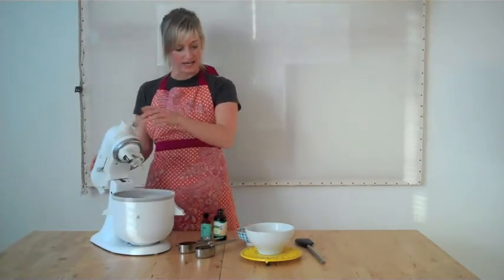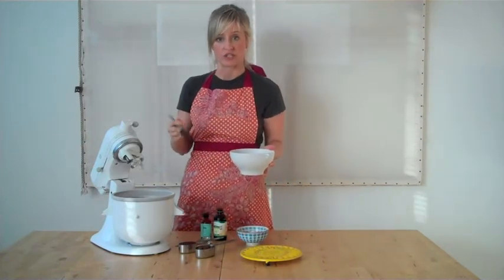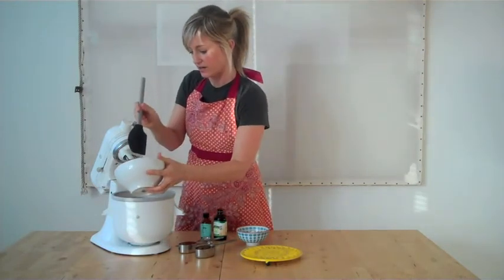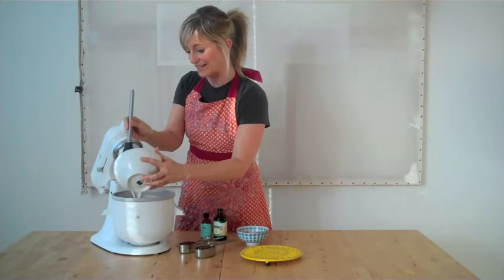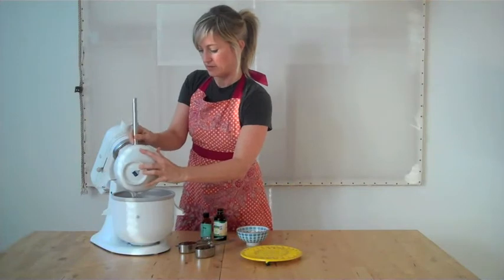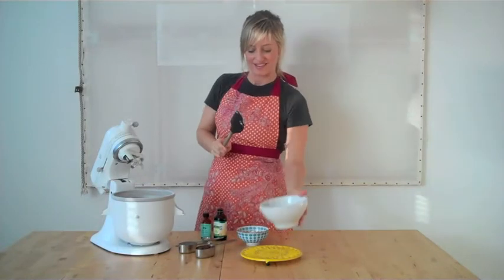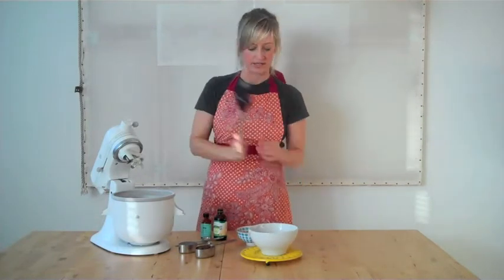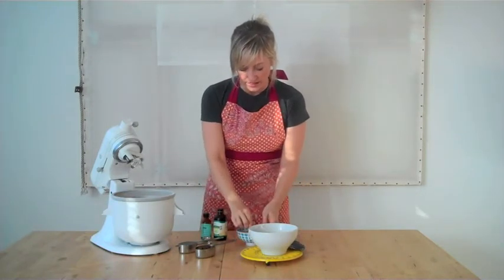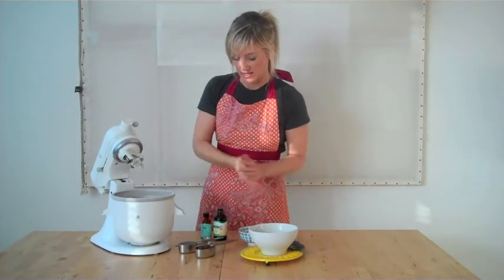First thing we're going to do is take our can of coconut milk. We're not using the store-bought kind that you would use for cereal — we're using the can because of the high fat content. I've got a can here of organic coconut milk and I'm just going to add this to my ice cream attachment or my standing mixer. The silicone kitchen scraper is incredible; it helps you get all of your ingredients into your bowls or your ice cream maker no matter what you're making. Now we're going to add just a tiny pinch of salt to create a nice level in the ice cream.